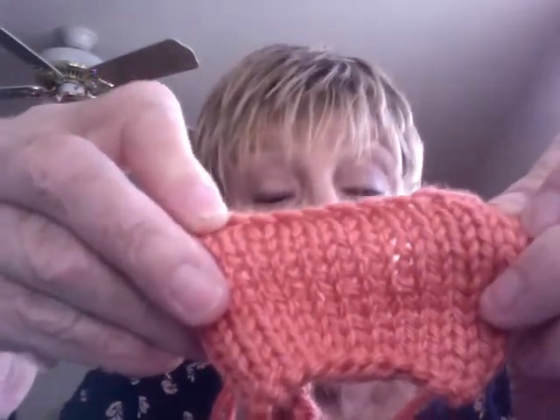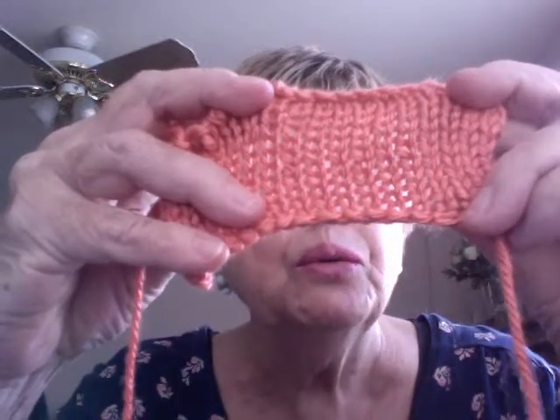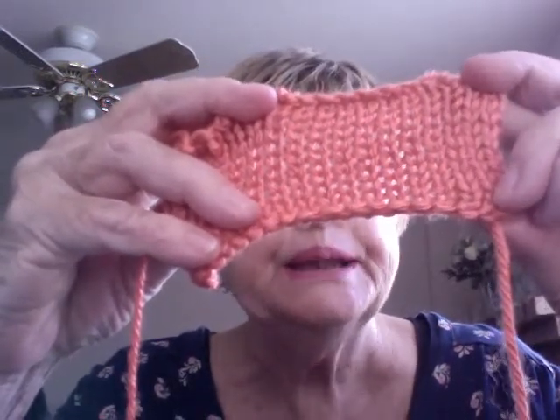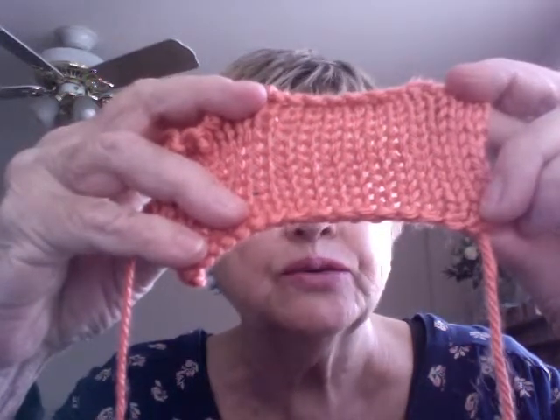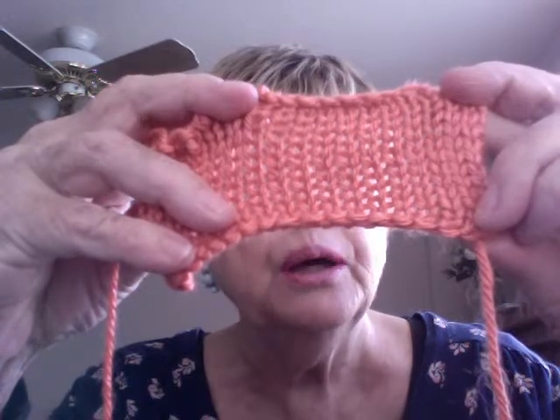Something else that we have done is that here I have a bind off. It's called — I don't know what it's called — but it's called the sewn bind off. And the beginning looks the same as the end. See what I mean? They look the same. So if you want the beginning and the end to look the same, you do a needle bind off. And we're going to have that video — it's already done. So Anna can decide when that is going to be shown.